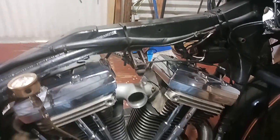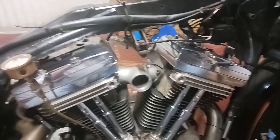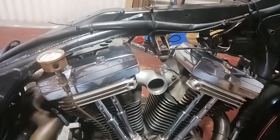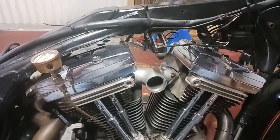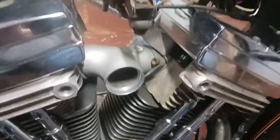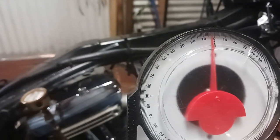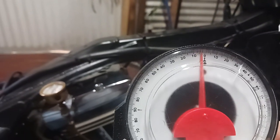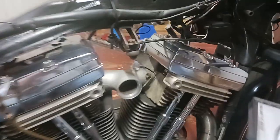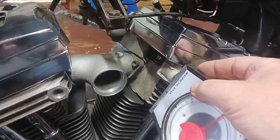I'm doing a quick little video — I got the heads put on Gypsy, got the rocker boxes and everything, and I'm getting ready to put the carburetor back on. This is a little trick I learned from Pacific Mike — he's got a channel out there. To get it level, I got one of these little tools from Harbor Freight, I think I paid four or five dollars for it. It tells you degree angles and what have you. I saw Pacific Mike do this in one of his videos and I've been doing it ever since.